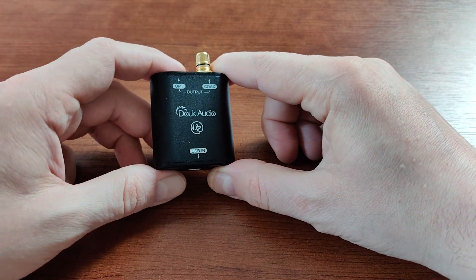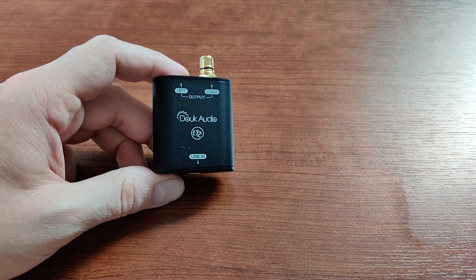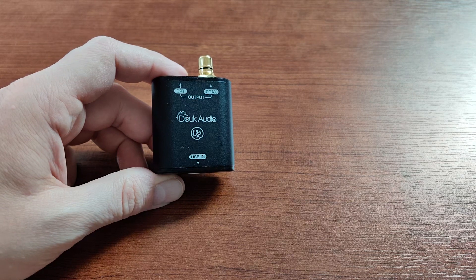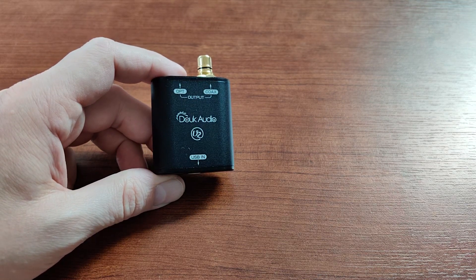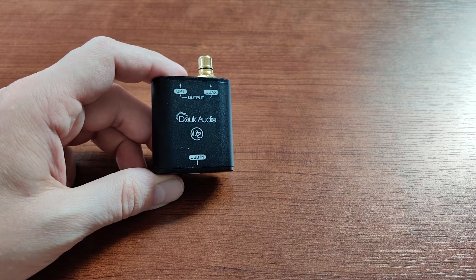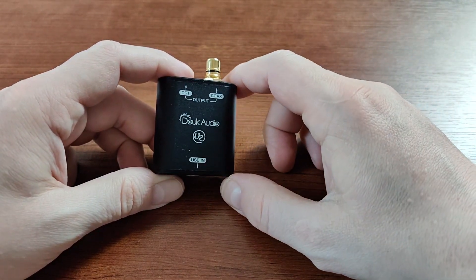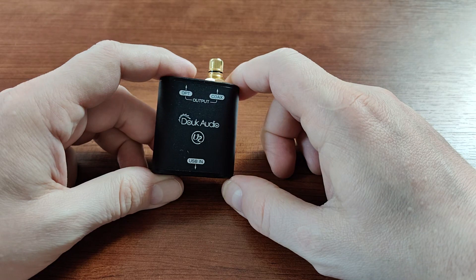This is a quite good quality chip — not the flagship device at the moment, but it was the flagship offering from XMOS about two years ago. Having XMOS inside allows this device to work with not only PCM but also DSD.